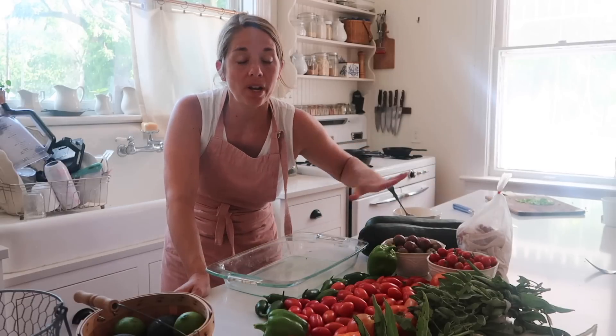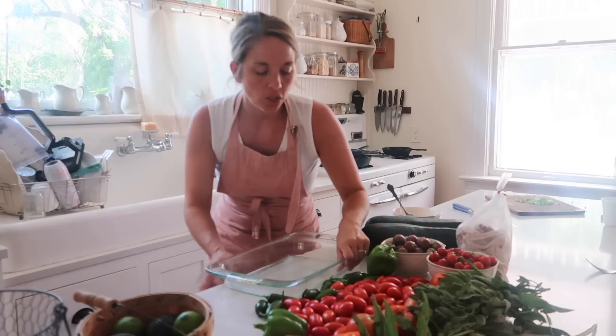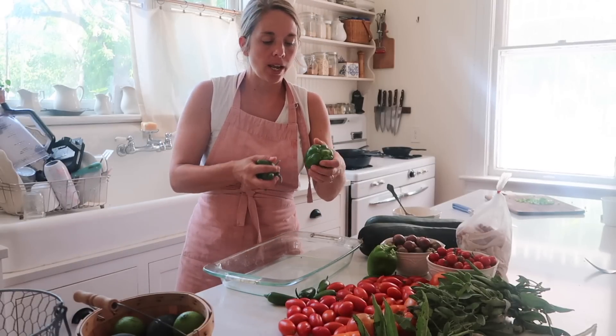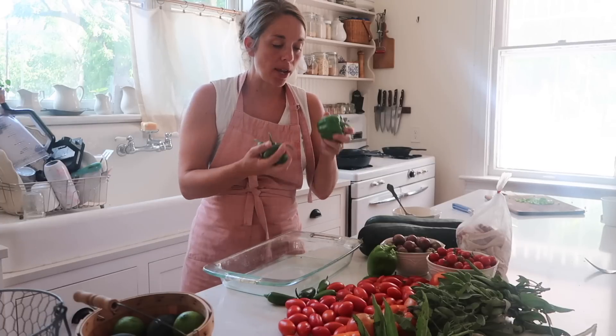We currently have so many vegetables from the garden and this morning we are on the way home from town. I thought, let's do sort of an appetizer themed meal. We're going to do some jalapeño poppers, but also something similar for the kids but with bell peppers. My plan is just to cut them in quarters, fill them with cream cheese, wrap them in bacon, and bake them.